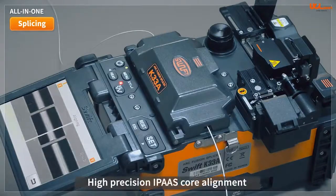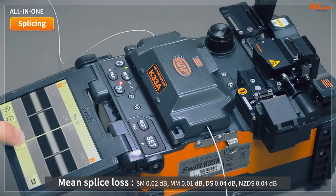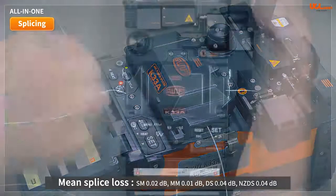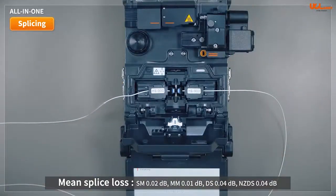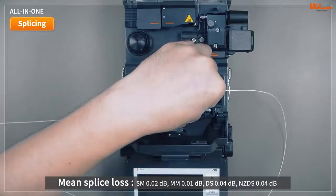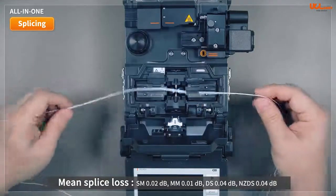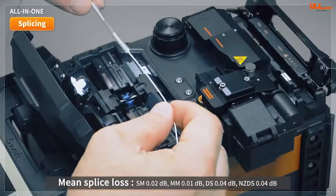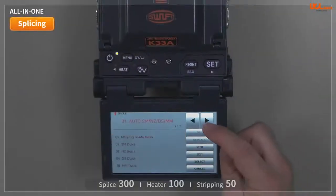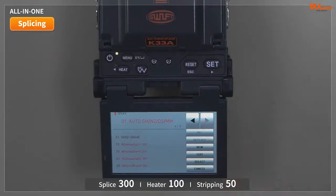The K33A and K33 are high-precision IPAAS core-to-core alignment fusion splicers. The mean splice loss is 0.02dB for single-mode fiber, 0.01dB for multi-mode fiber, 0.04dB for DS fiber, and 0.04dB for NZDS. The applicable fibers range from 0.2mm to 3mm, and the splicer has configuration options including 300 fusion modes, 100 heater modes, and 50 stripping modes.